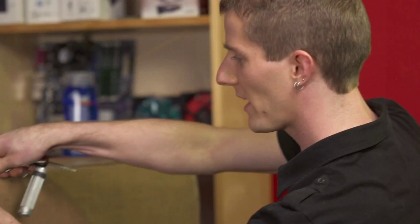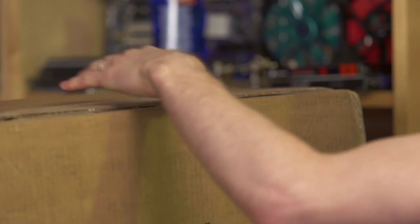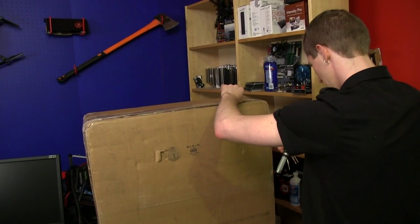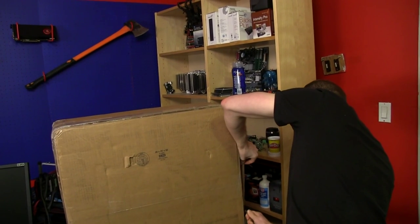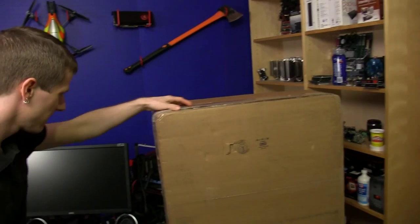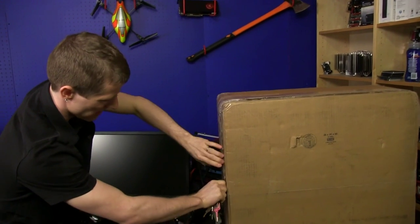Welcome to a personal rig update that will be sort of in the form of an unboxing, because inside here is my package. It's pretty big and takes a lot of tape to wrap it up, but you know what — you don't get to pick your package, you just have to make do with the one you've got.